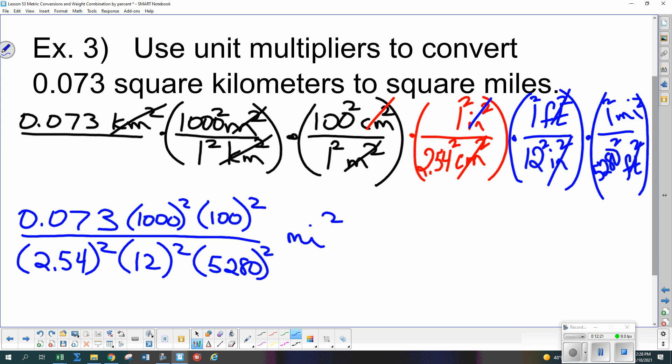Type it all in at once on your calculator — numerator divided by denominator — do not do it piece by piece, that takes too long and makes you run out of time on a test. The answer is 0.0282 square miles — rounding to three significant digits. Thumbs up — are we good with that? Any questions on going between English and metric with multipliers?